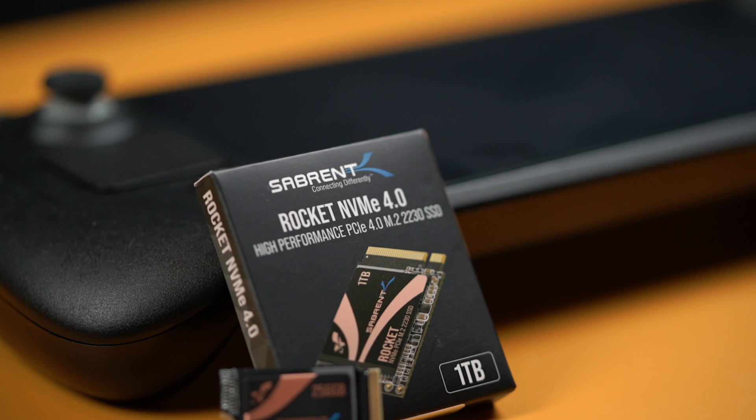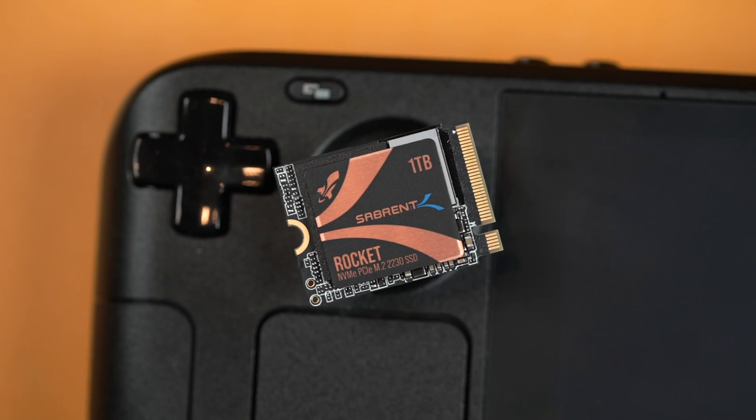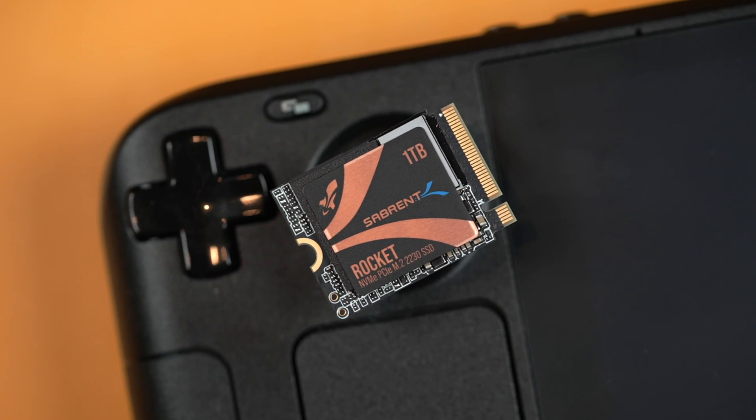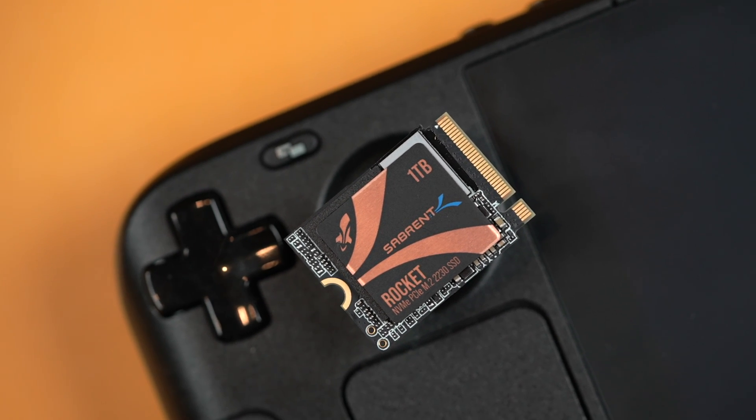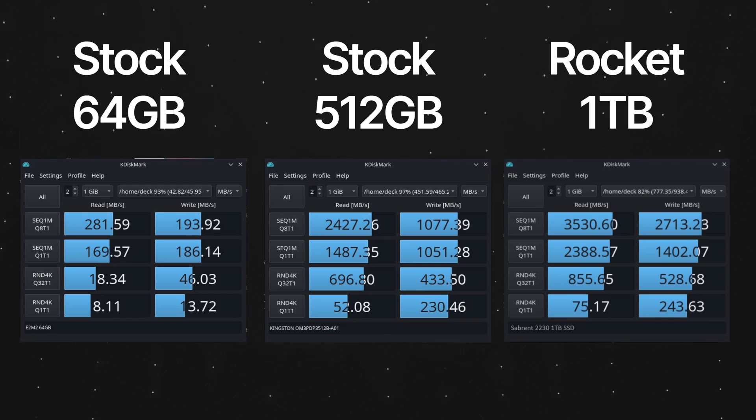We know that many of you will be interested in this SSD for the Steam Deck, and we will have content specifically for this application. Back in the Sabrent Labs we tested Steam Deck stock SSDs to see what performance a user could expect, and out of our testing we just weren't impressed with the pre-installed SSDs that come with the Steam Deck. In the lab we tested using KDiskMark on desktop mode using the Steam Deck — essentially like CrystalDiskMark — so you can get all the speed results you need. And let's just say we were very disappointed by the Steam Deck's stock performance.